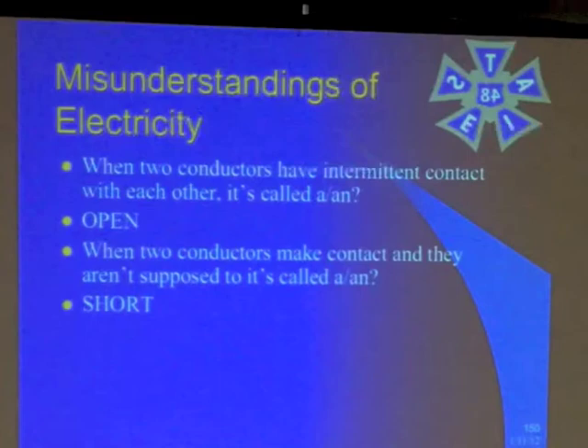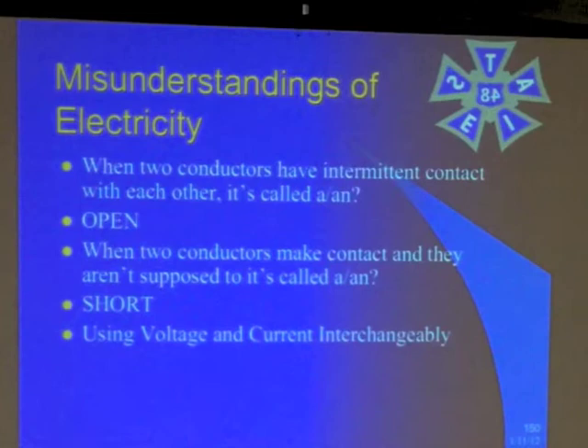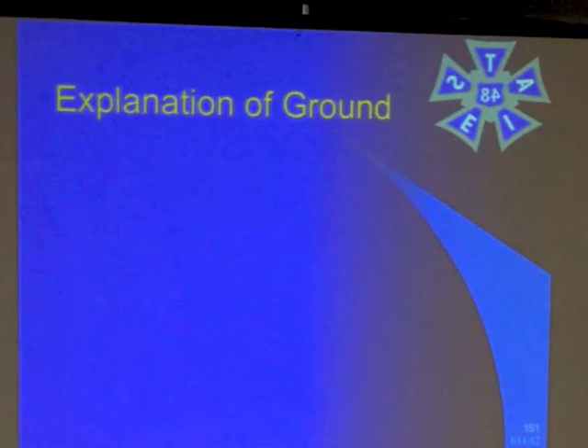Sometimes people use the terms 'open' and 'short' interchangeably — not a good idea. Similarly, people sometimes use 'voltage' and 'current' interchangeably. They're two different concepts, two different ideas, with different rules. They are related, as we've seen, multiplying together to get power. And then there are different symbols for ground: earth ground, chassis ground, and signal ground.